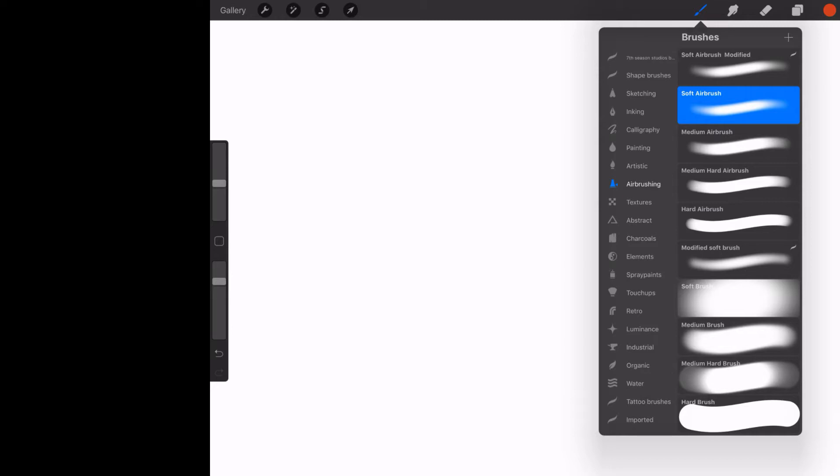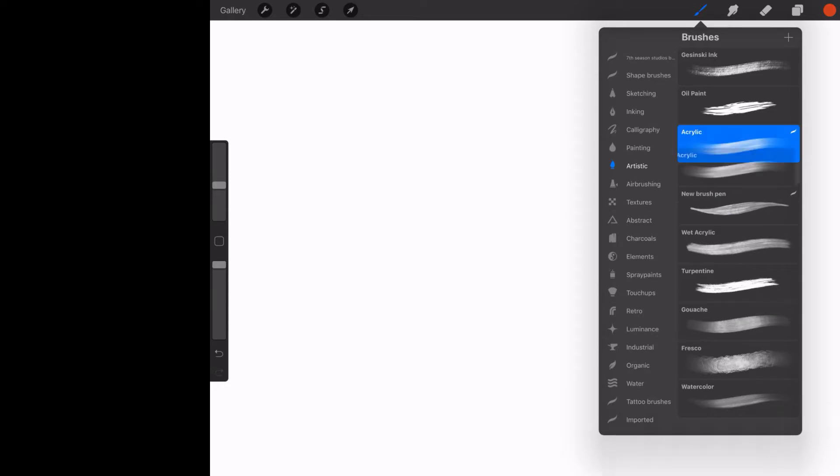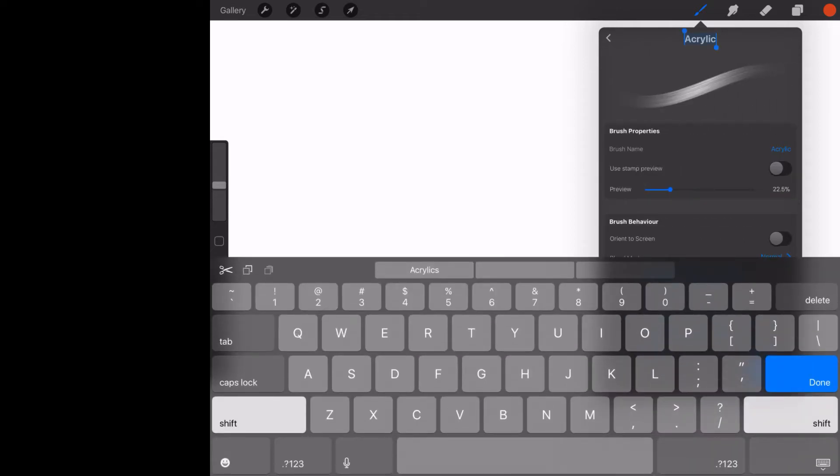Let's go ahead and pick a brush. I'm going to grab an artistic brush — I'm going to grab the acrylic brush — and I'm going to left swipe and duplicate it. The reason I did that is I'm going to mess with it and I don't want to ruin it. So I'm going to click here and rename it 'Test Brush.'